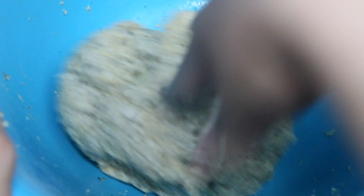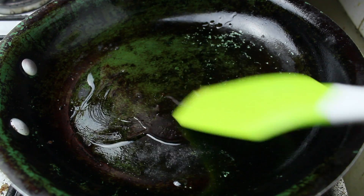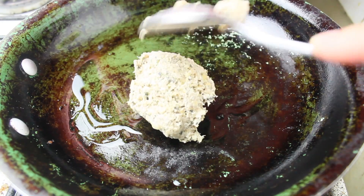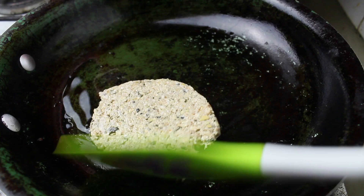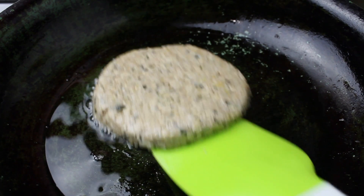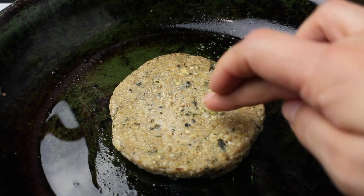It can hold itself together, not all sloppy or whatever. Add in some sunflower oil or whatever oil you have, then put in some of that dough mixture and you're going to shape it with your spatula — that's why I wanted it to look like a nice patty. Make sure it's well cooked through.